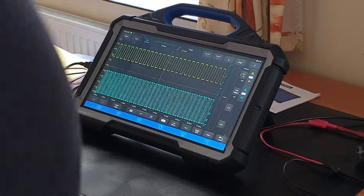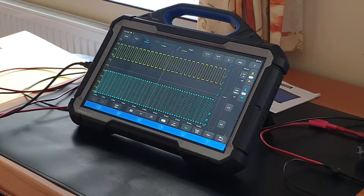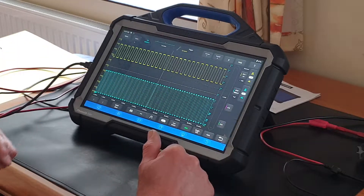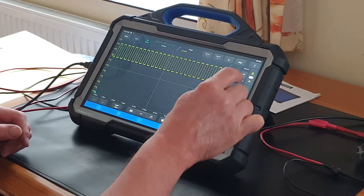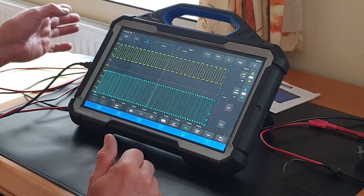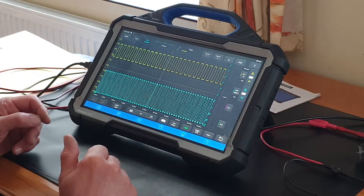A quick overview of the Phoenix Max scope that Diagnostic Connections have loaned to me. First impressions are quite a comprehensive scope — it has four channels which can be switched on and off. I've got it running on a simulator, and it has a built-in function generator with a square pulse wave, and I've got another generator running on another channel.